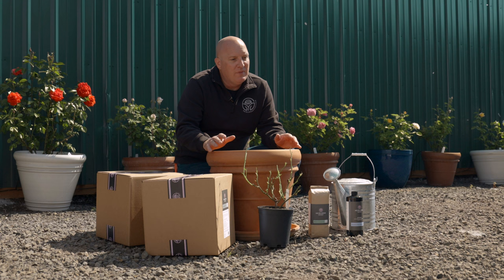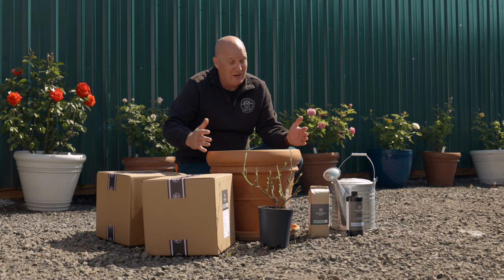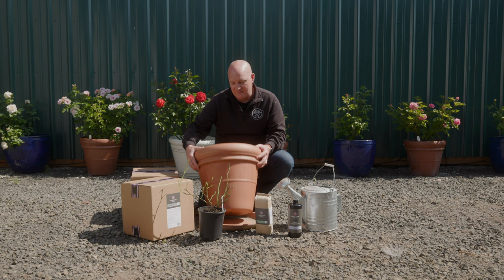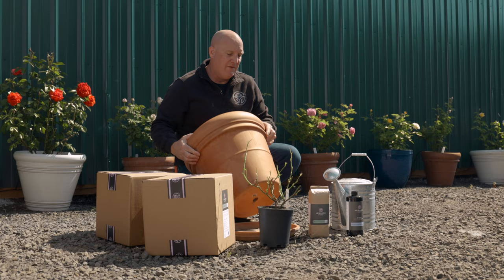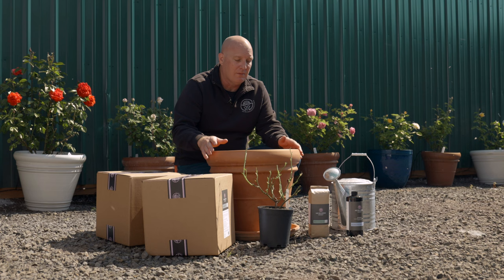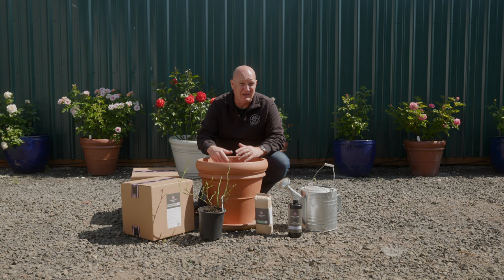The key to growing roses successfully in containers is to have a large enough container — about two feet by two feet is a good size. The other thing that's really important is drain holes. This container has a good drain hole at the bottom. If you buy a plastic container, a lot of times there won't be drain holes and you'll need to drill some holes to let the water flow out. You don't want roses sitting in wet, soggy roots — that's not good for a plant. So some drain holes are important.